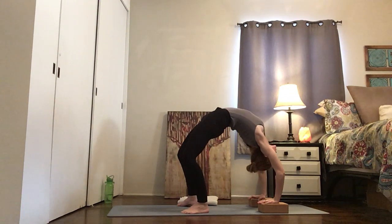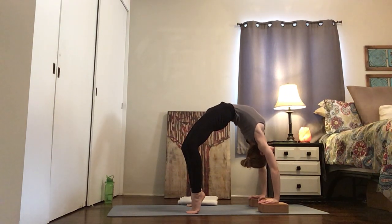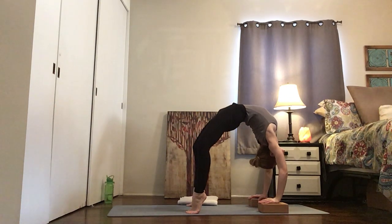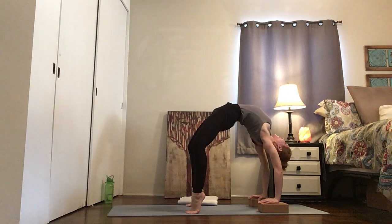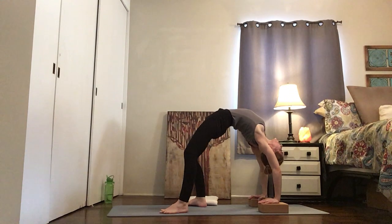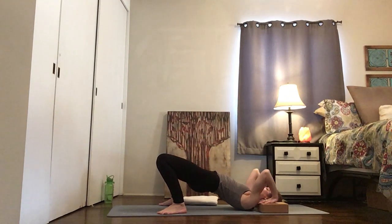Whether you're on your blocks or not, try coming to tiptoes and lift your heels. It's just going to take a little bit of space out of your hips and back but give more into your shoulders. Then lower the heels, walk the feet in, walk them out, land on those shoulders — not the top of your head — and come down.